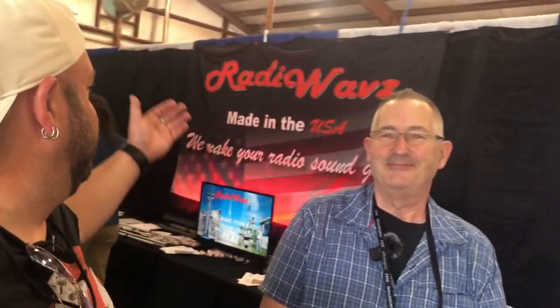We are here at the Radio Waves booth at Dayton Ham Bench 2023. I'm here with Emmett and they have a brand new vertical off-center fed antenna system for portable use. It can be portable or permanent — if you have an HOA and want to hide it in a fiberglass flagpole, it'll work as well.